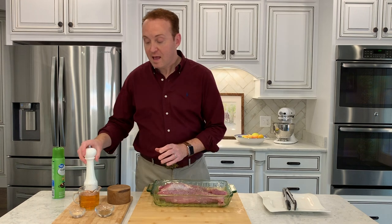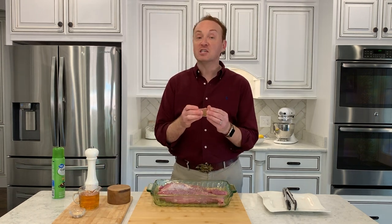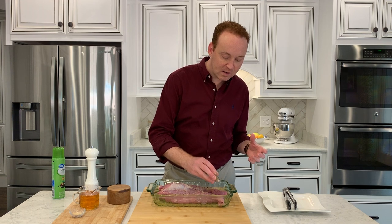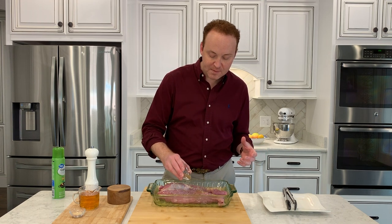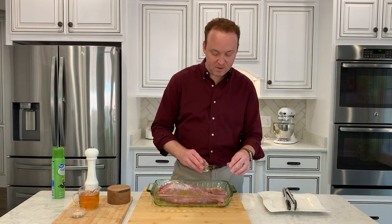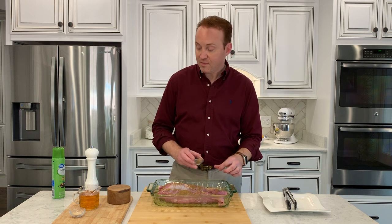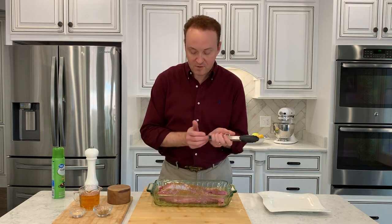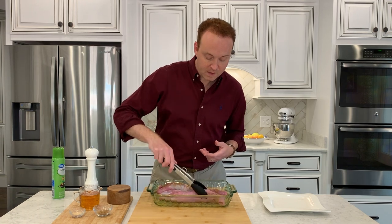My secret ingredient anytime I make pork is cumin. Cumin is kind of a Cuban and Caribbean spice that you also see in Indian cooking. It brings out that wonderful porky, hammy goodness. We're just going to sprinkle liberally a good bit of that cumin on top of our meat.